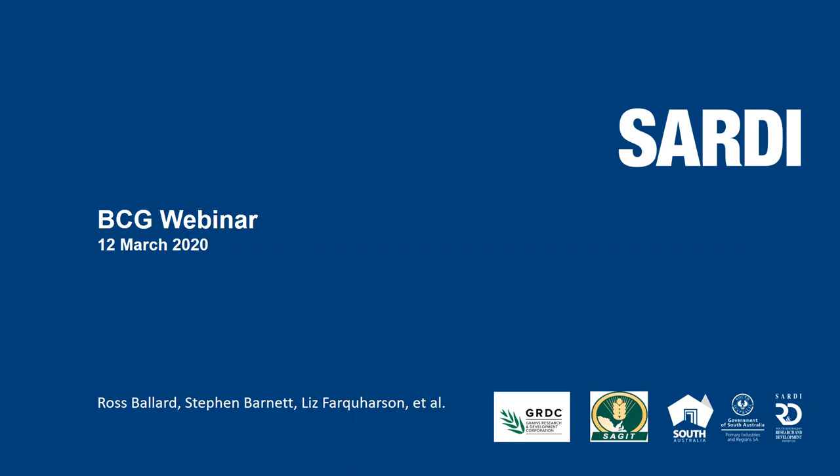Let's get straight into today's presentation. I'd like to introduce you all to Ross Ballard, who is a senior scientist at SARDI and has worked on a range of pulse and pasture projects over the past 30 years and has contributed to the development of several commercial inoculant strains, and currently leads the nitrogen fixation program for the GRDC southern region.